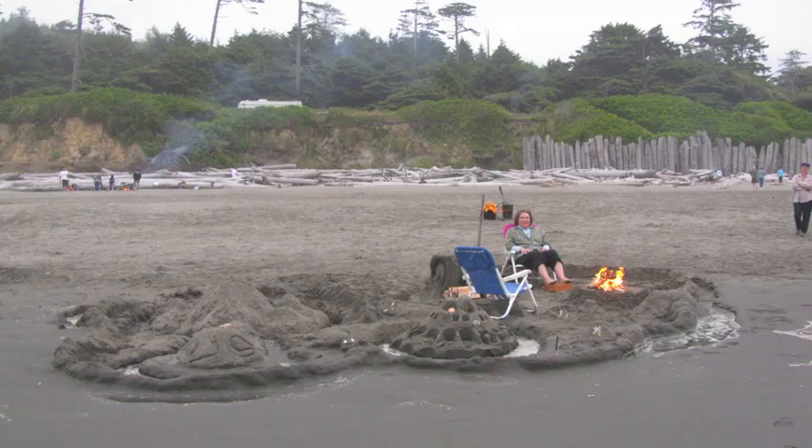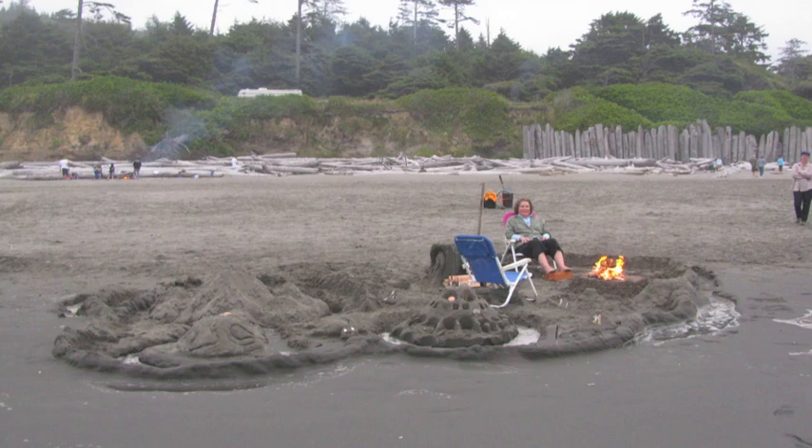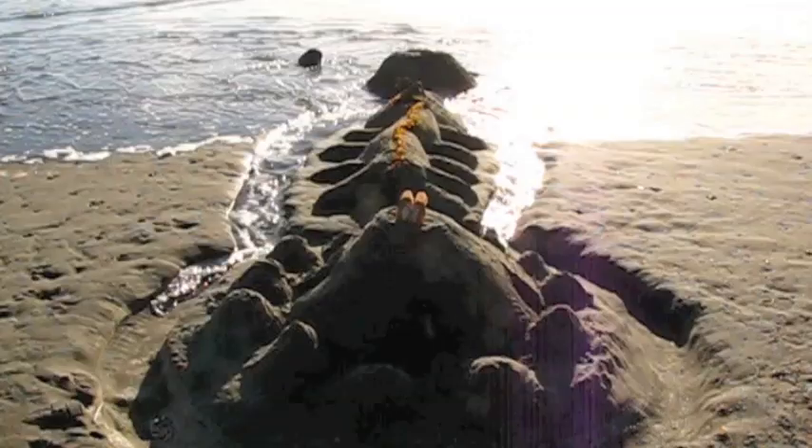I get together with Mary and we make these big sand castles. We make moats, put up retaining walls to hold back the ocean. Like that works.